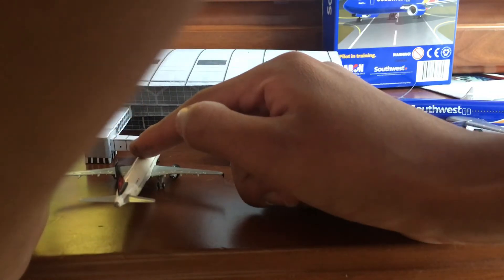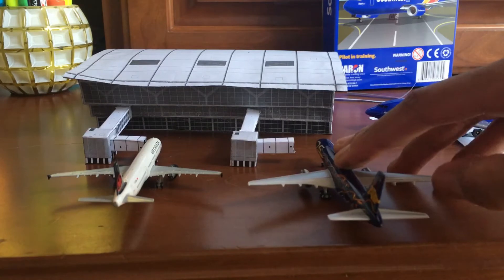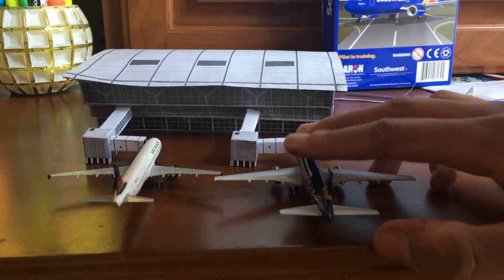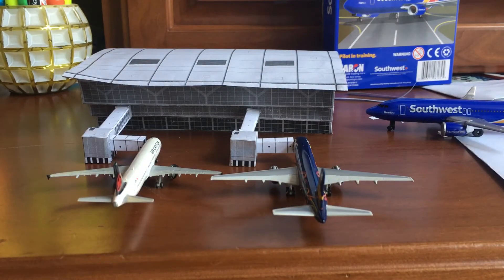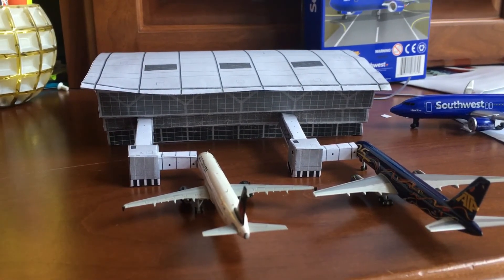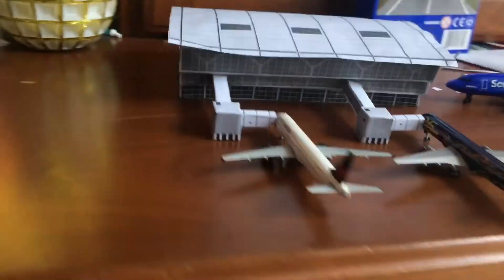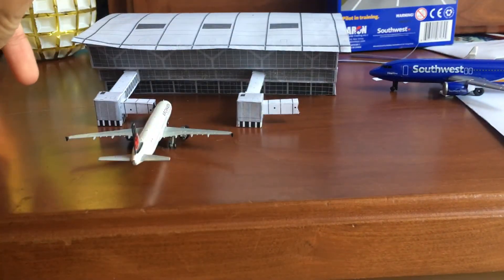I can take this jet model over here and just nicely place it over there — it fits perfectly. This is our model terminal and jetway. It looks really good and really realistic. From a side angle, this is the terminal. You can actually connect two terminals if you want to make a legit airport.